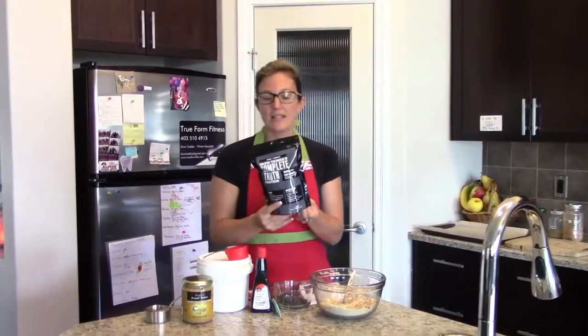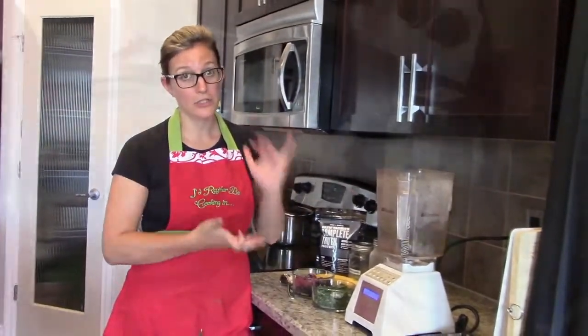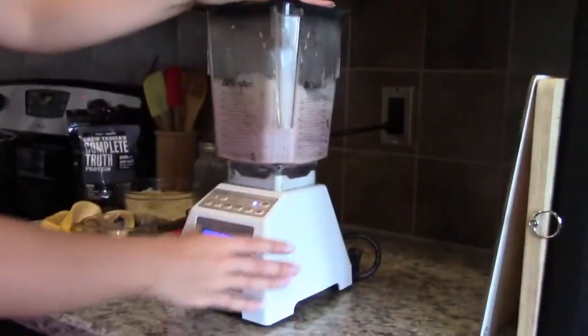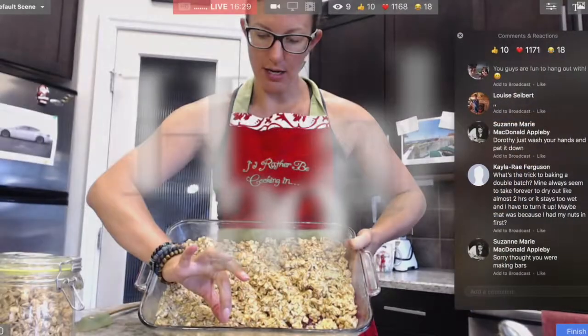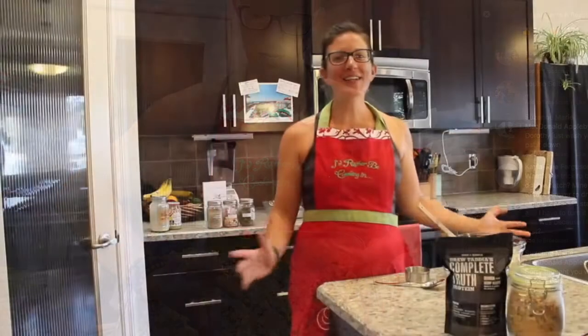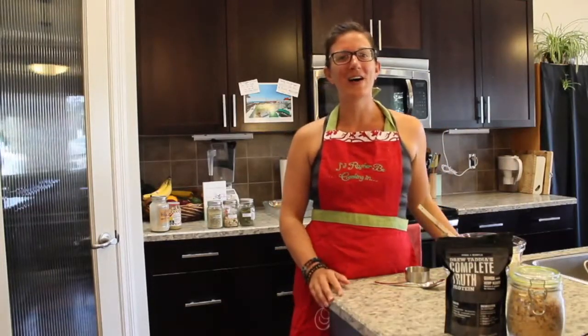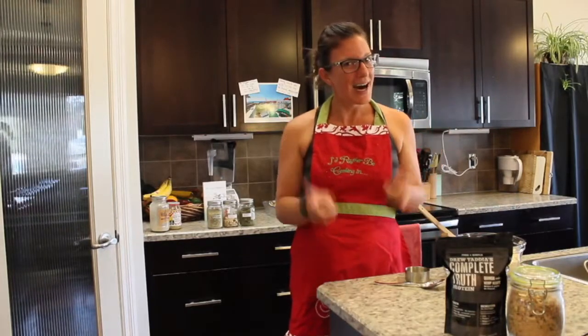Welcome to Cooking with Dorothy, everybody. Thanks for joining us tonight in a brand new location — well, not new to us. This is our home in Olds; it's our first edition in this kitchen. We were in our home in Redondo Beach and now we are back home in Olds, Alberta. Different location, but same show.